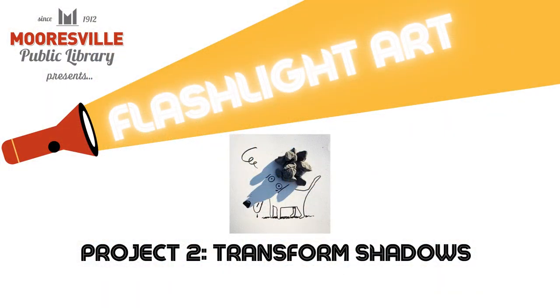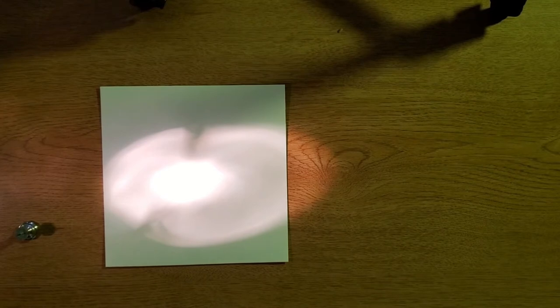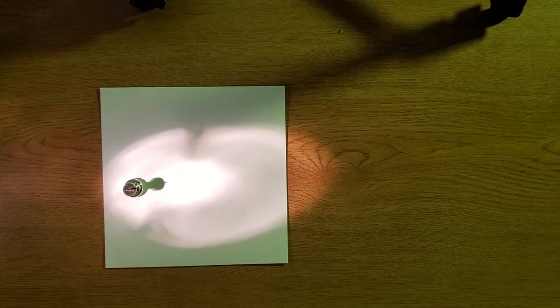Project two is transforming shadows. Set up your paper and flashlight like you did in step one of project one. And to make a shadow, put one object or a group of objects all stuck together in front of the light to make one distinct shadow.